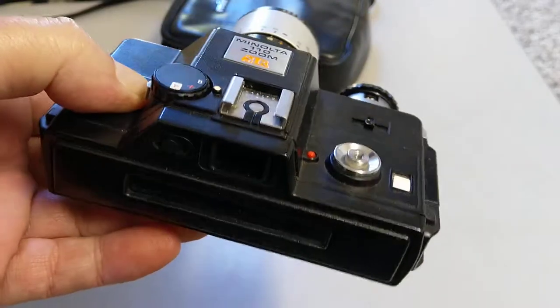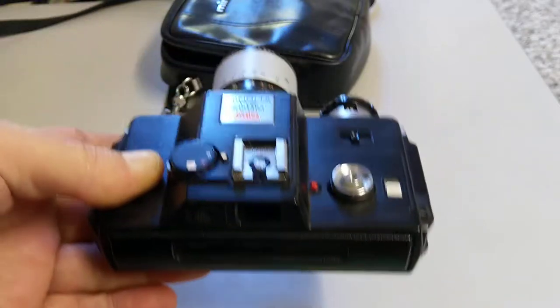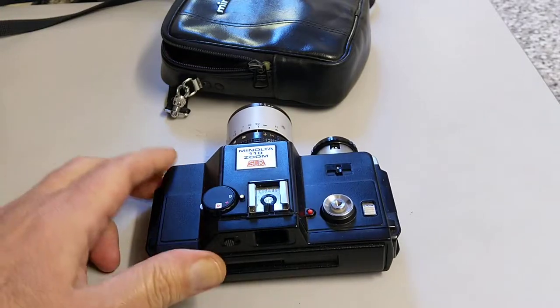It is a film camera and it uses 110 film. 110 film was introduced in the sort of the 70s by Kodak. Kodak seemed to introduce quite a lot of formats.